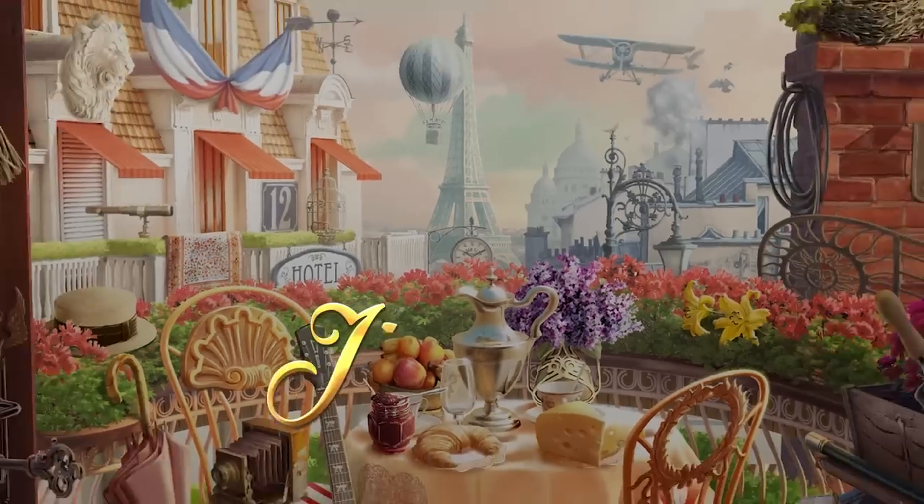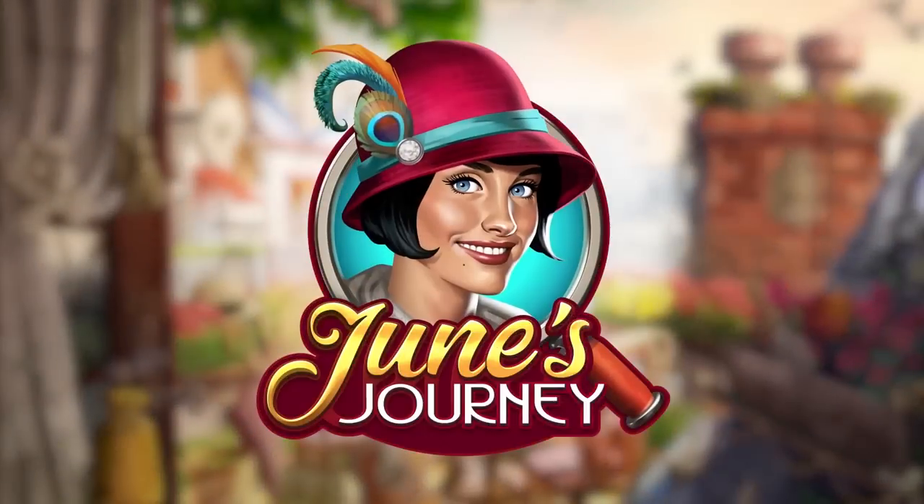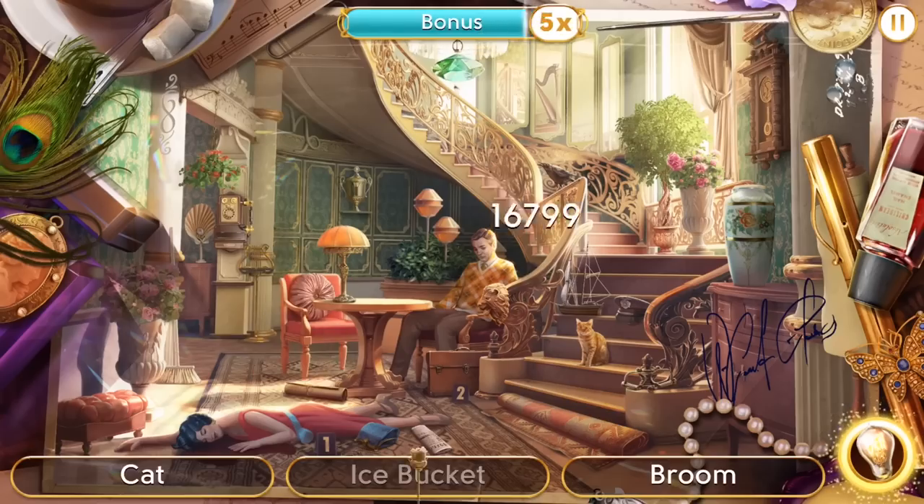My art studio isn't very organized so when I say we are digging through my stuff, I mean we are digging through my stuff. This entire thing — the search for forgotten art supplies — is actually inspired by a game called June's Journey. It is a hidden object mystery game and I thought it would be fun to find forgotten objects in my studio. June's Journey is actually sponsoring today's video.